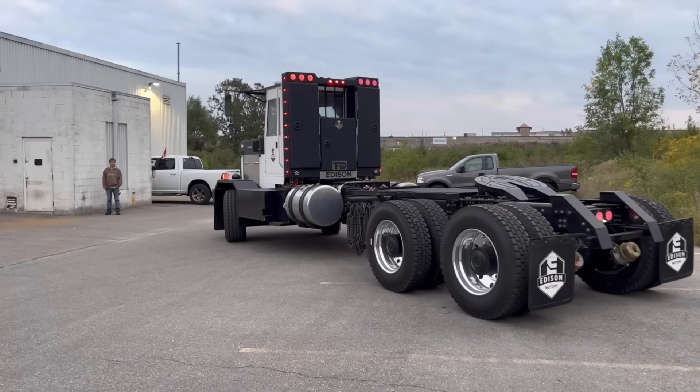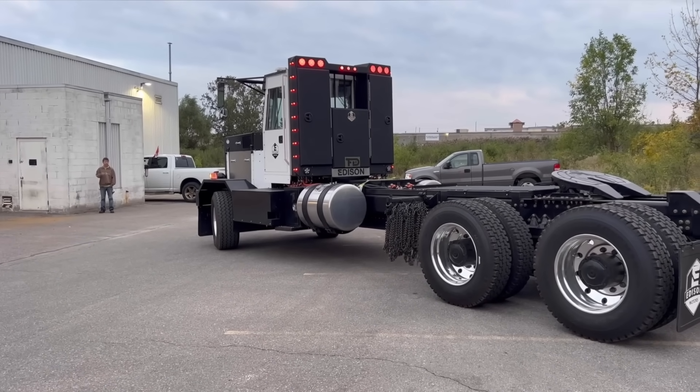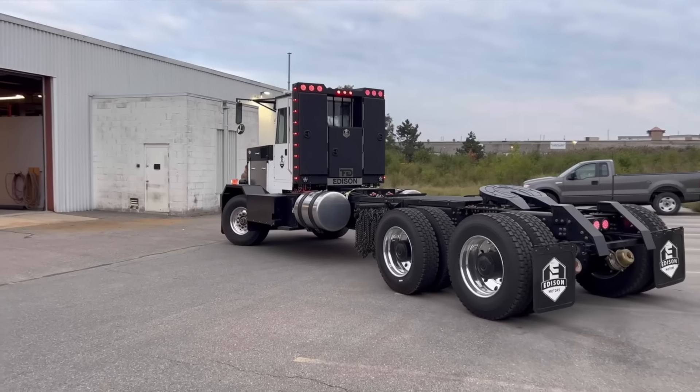I could have edited this down for time but I just like watching the truck drive around. I'm always riding in or driving the truck — I never get to watch it. So I'm leaving in the footage of the truck just driving around, even though it's totally not necessary or relevant to the story.